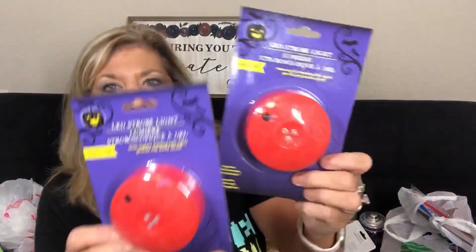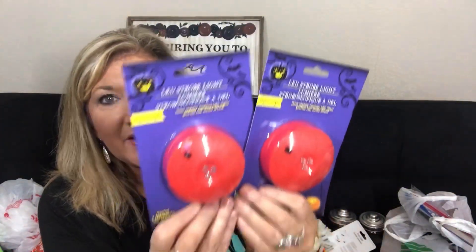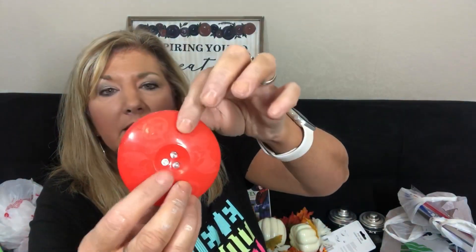Dollar Tree has their Halloween stuff out everywhere now. They have these LED strobe lights — I've not seen these before. I tried to figure out how they work but it looks like I need to put batteries in. It doesn't come with batteries, lesson learned. I thought that would be fun though.